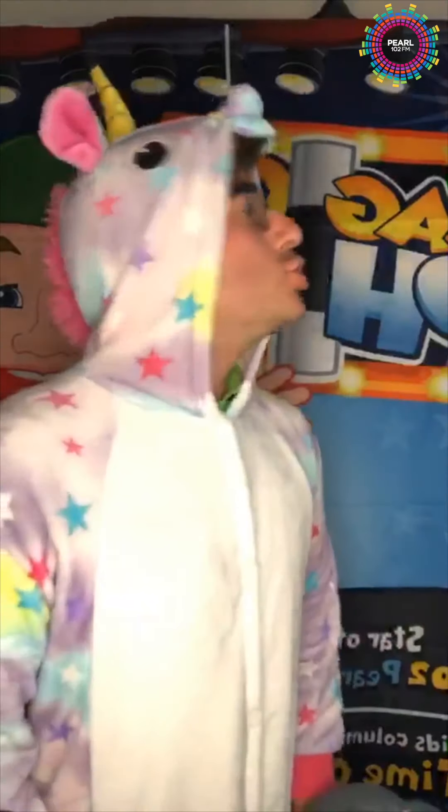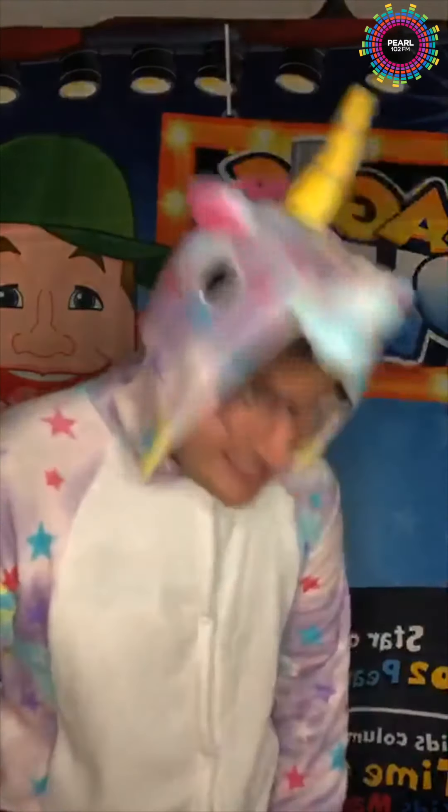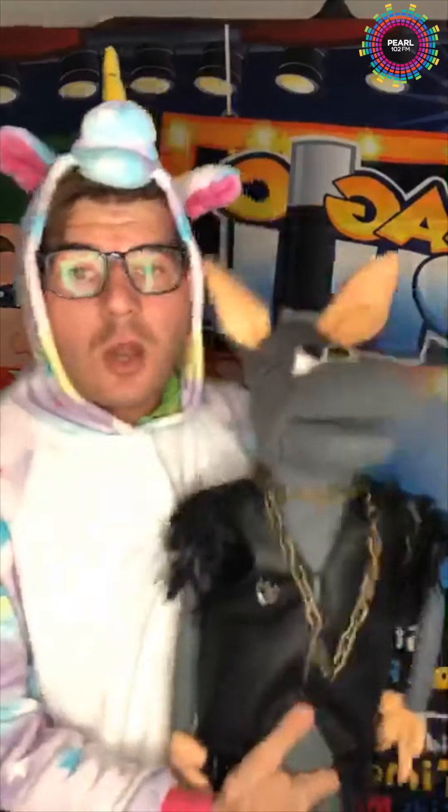I'm stood right next to a window and people are walking past the house looking at me thinking, what is he doing? Stay down there, I'm not ready to introduce you yet. This is Nighttime Nonsense with Magic Phil, not Ratty!